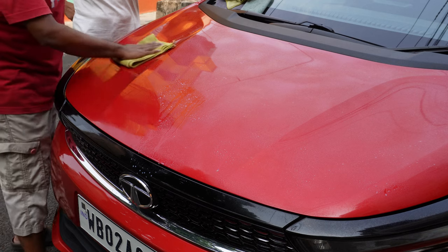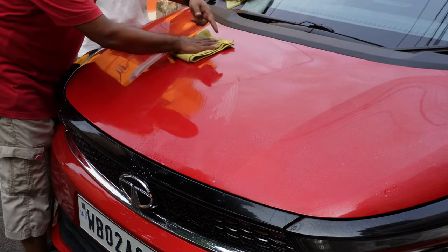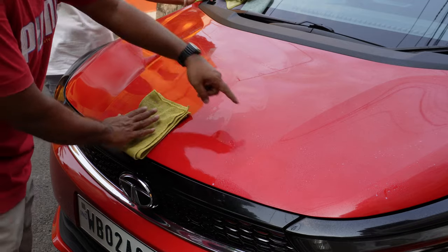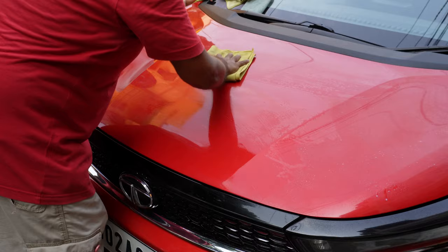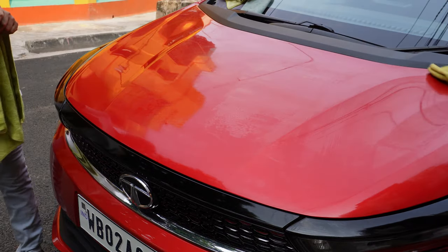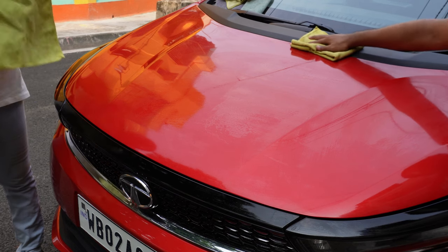The liquid that looked clean is turning a little dark, which indicates it is working on the dirt and lifting it away. This product can be used for daily use as well, but that will be a little bit expensive.